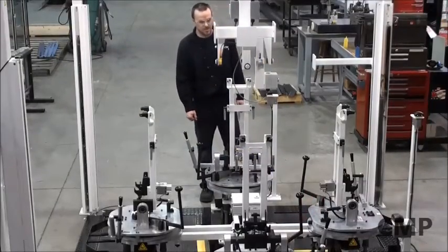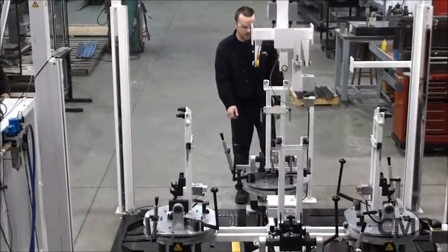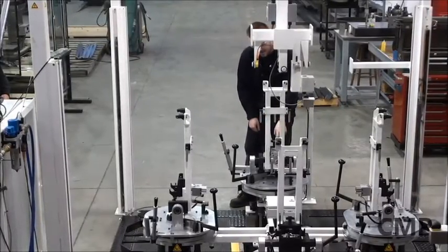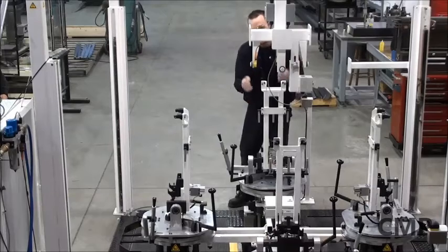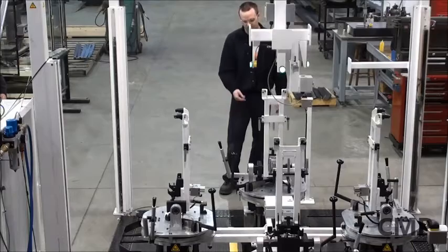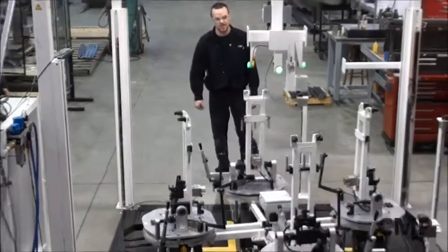This station is the mode station for the seat back frame. The operator comes in and sets the seat back on here, which locks it ahead and doesn't allow the seat to come off after. After you get out of the light curtain, you press the palm button which lowers it and activates it to the next station.